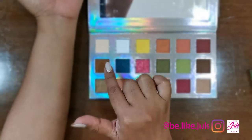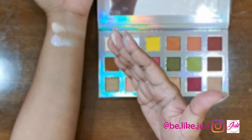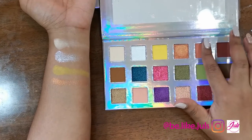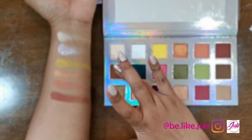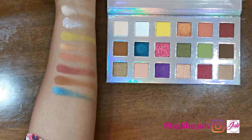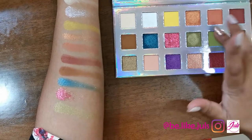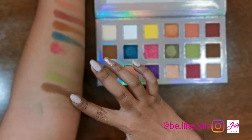Let's go with this one first — the orange. Oh, I like this pigmentation! That's nice. I like that one, and this one — oh, that's also nice.